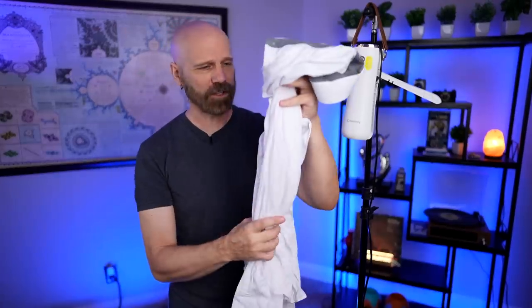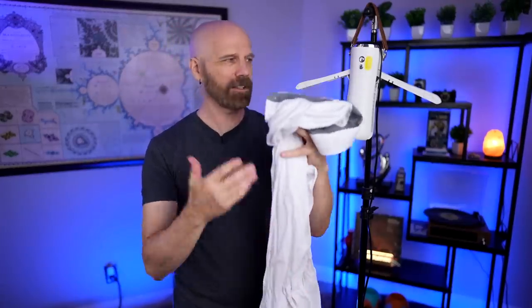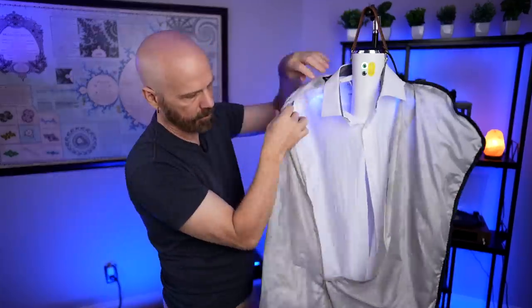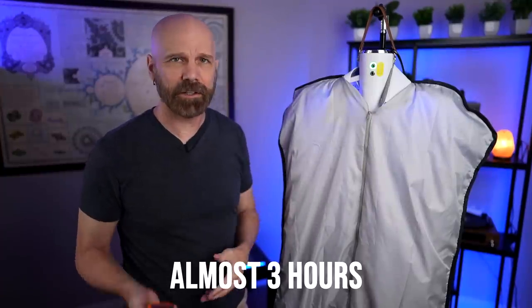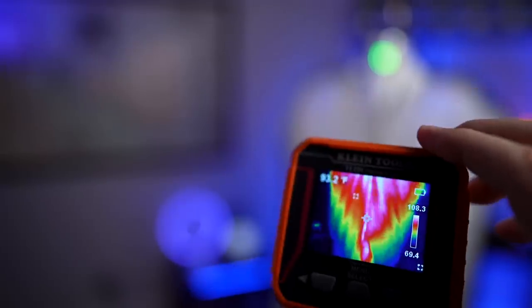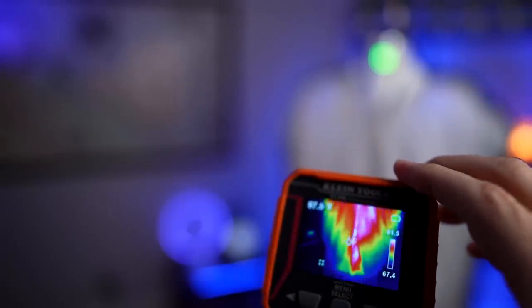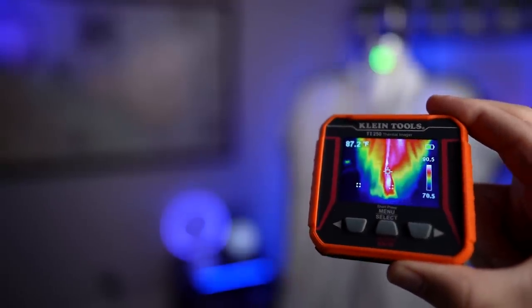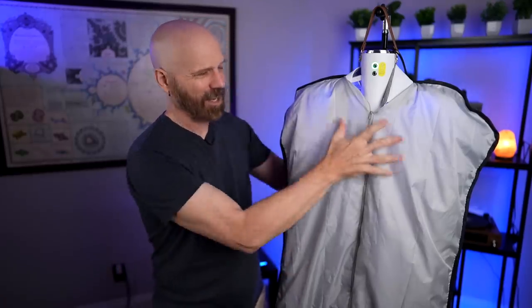I think a lot of people will probably be using something like this for travel, especially for a dress shirt for a convention. So I tried it on a dress shirt — I just got it wet, wrung it out as best I could, put it on here. I'll come back in a couple of hours and see how it turned out. It's almost at three hours and about to turn off. The thermal image shows it's on the hotter side up top — the hottest part is the very center at 109 degrees — but going down toward the bottom it's only in the 80s.